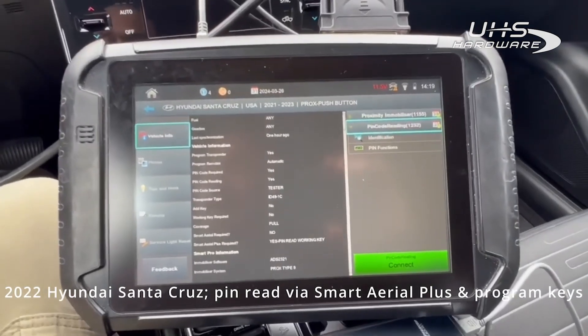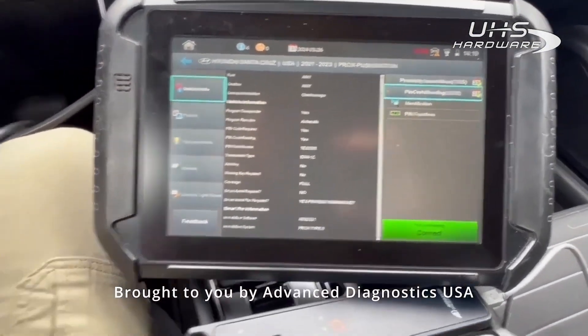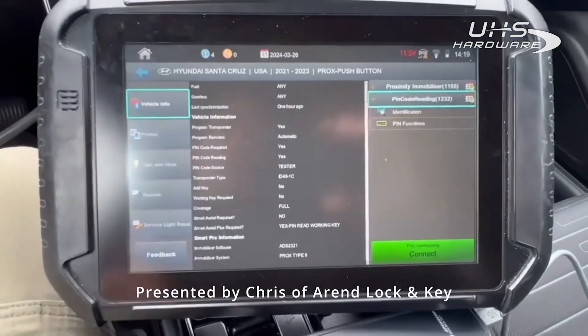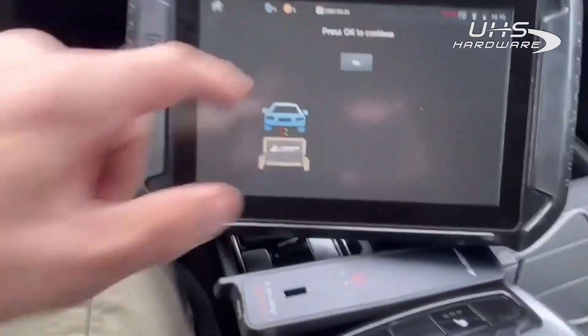All right guys, we're here in a 2022 Hyundai Santa Cruz. We're going to be doing a spare proximity key with our brand new PROCS right here. We're going to try to pull the pin code with the Smart Aerial Plus and our working key.